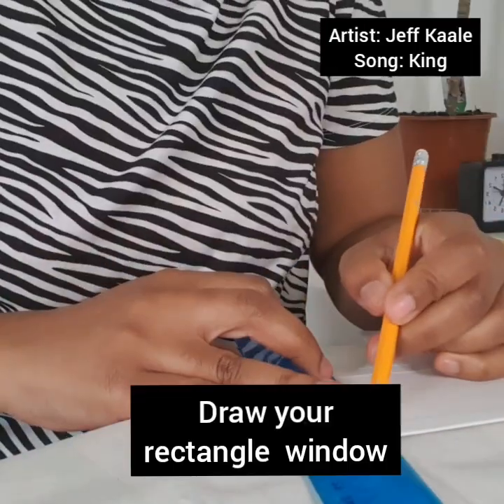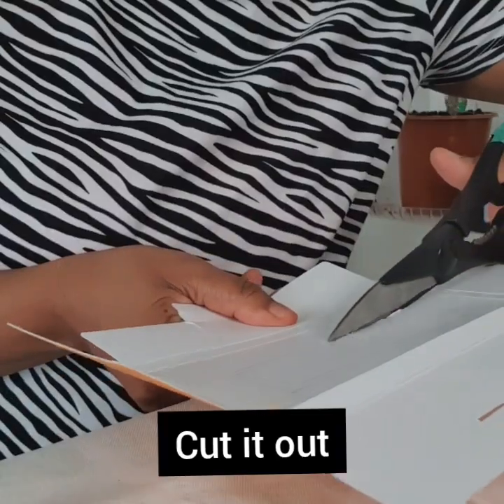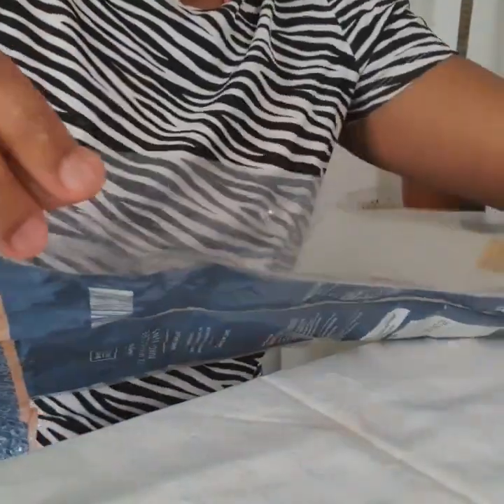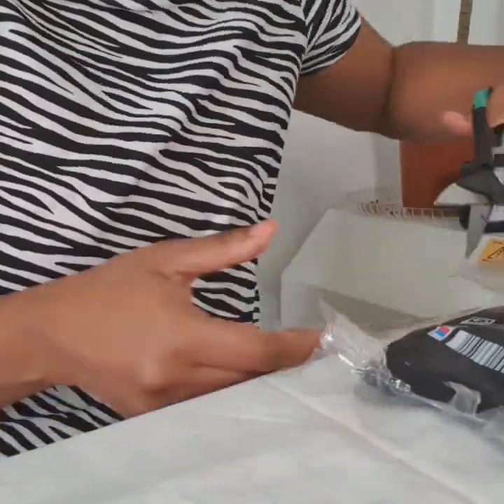You can decorate it how you want. I'm going to go ahead and show you how I make it.